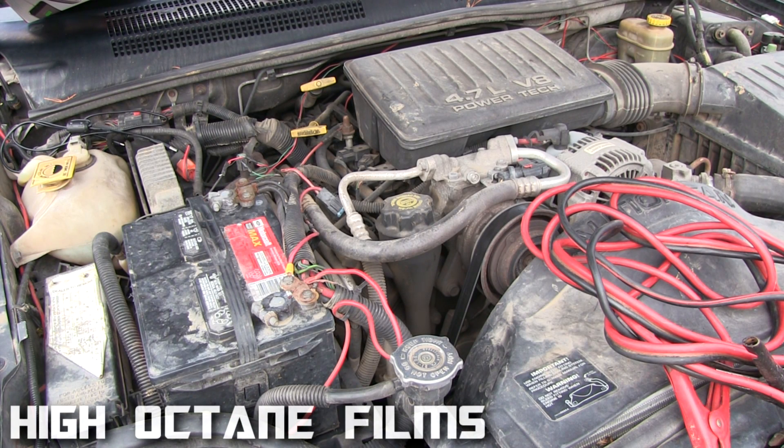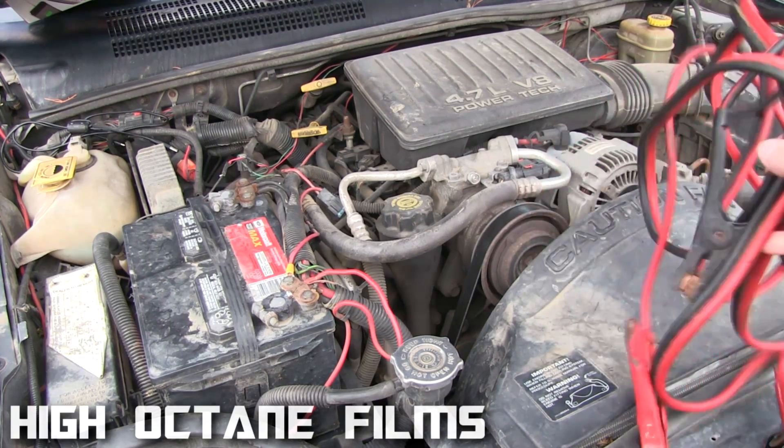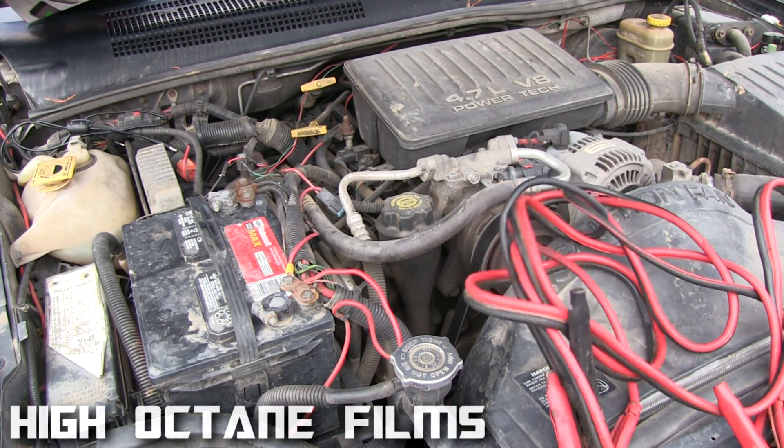Hey guys, this is Charles with Highlight Tank of Films. Right now we have a dead battery in the Jeep and since I've been 13 or 14 I've been using jumper cables — actually only this pair of jumper cables right here.